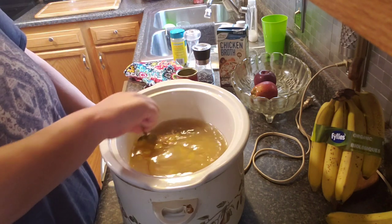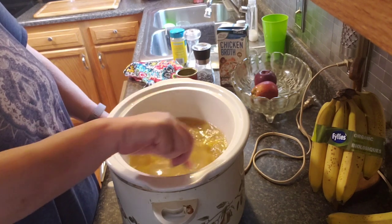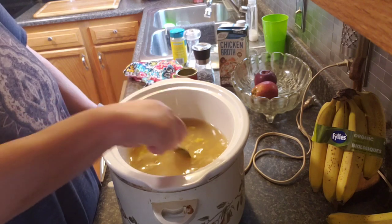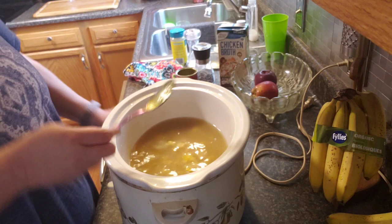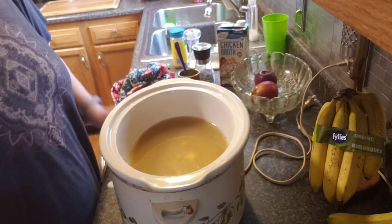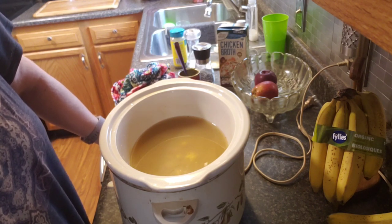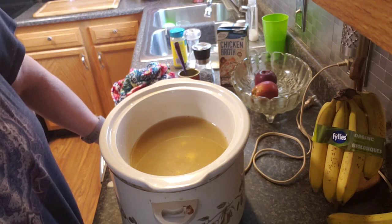So when it's done, we're going to shred it. I'll show you guys the next steps from there for sure, 'cause we're gonna add some other stuff. I keep saying chicken and noodles — it's not chicken and noodles, it's chicken and dumplings, guys. Not chicken noodles, okay.